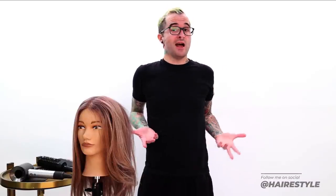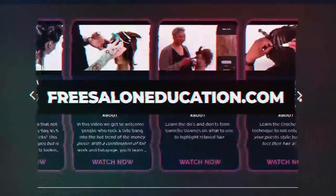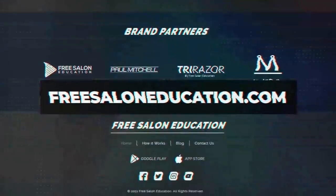If you have any requests or anything like that, you can hit me up on my Instagram — I'm @hairstyle on Instagram. I'm also on the FSE Now app, you can contact me on there. Thank you guys so much. I'll see you next week. Bye-bye.